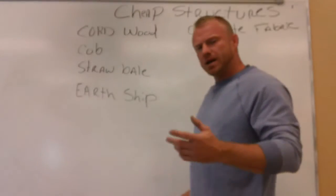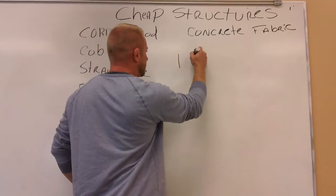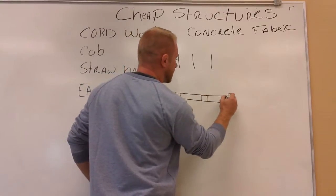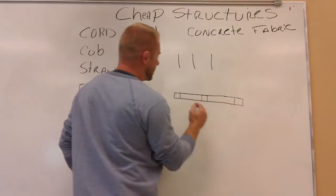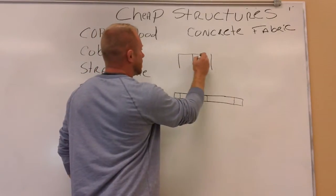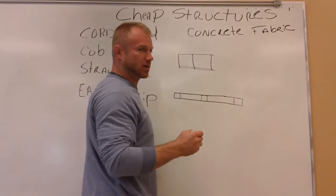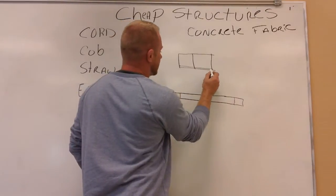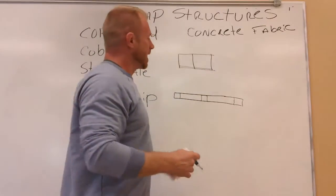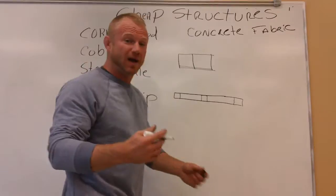I have seen what I consider a non-traditional straw bale wall. What a fellow did is he just put up his posts every four feet. He put up a four by four post, four by four post, another four by four post, and he stapled chicken wire to both sides of the posts. He went through there and piled up about six inches of concrete along the lower — mixed pretty thick, heavy slump — and put six to eight inches of concrete down. Then he stuffed straw in between so the wall was only four inches thick and then earthen plastered.